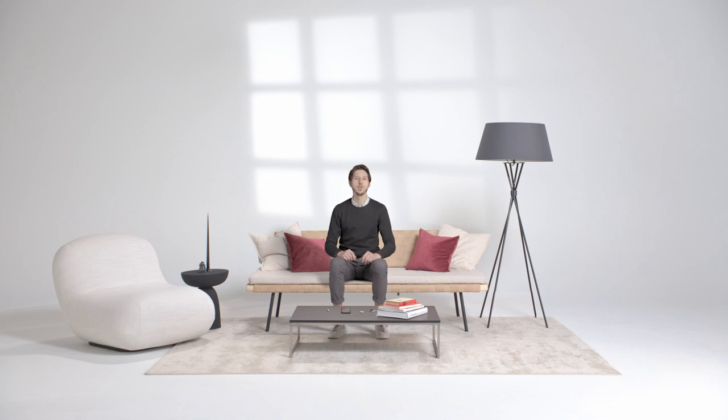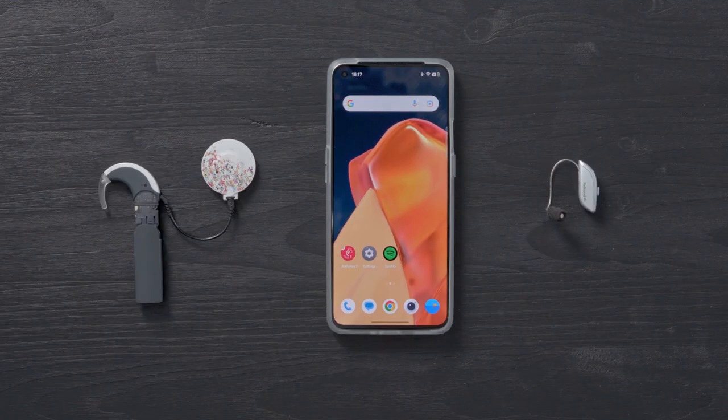Do you use a hearing aid in one ear? Learn how to stream sound to AudioStream and your hearing aid at the same time. Phones with Android 12 and later let you stream sound to AudioStream and an ASHA-compatible hearing aid at the same time for bimodal streaming.